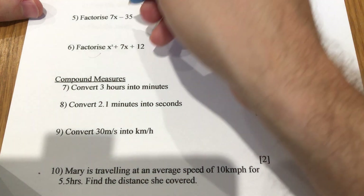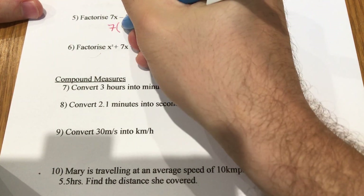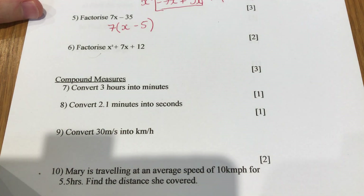Factorise 7x minus 35. I'm going to divide both terms by 7 — they're both in the 7 times table — so I'm left with 7(x minus 5).